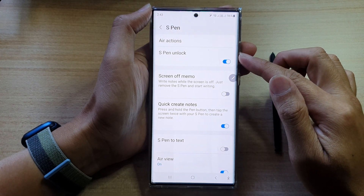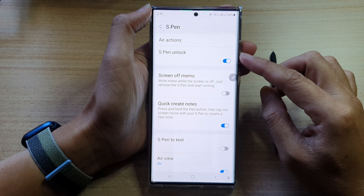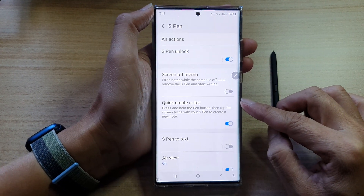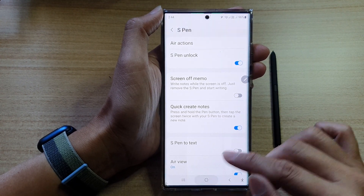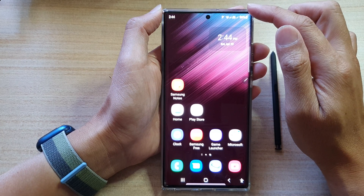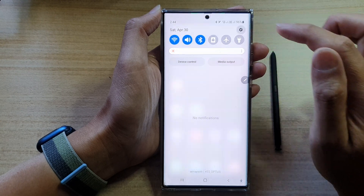Hey guys, in this video we're going to take a look at how you can enable or disable S Pen Quick Create Notes on the Samsung Galaxy S22 Ultra. First, tap on the home button to go back to the home screen, and then from the home screen swipe down at the top and tap on the settings icon.